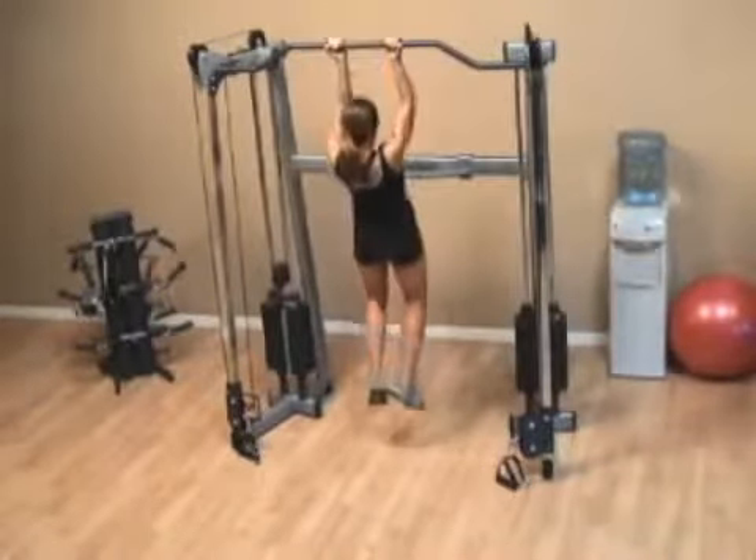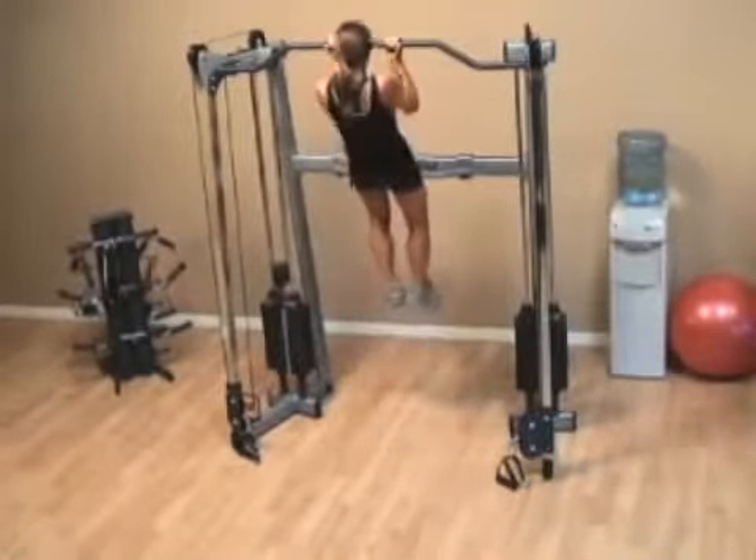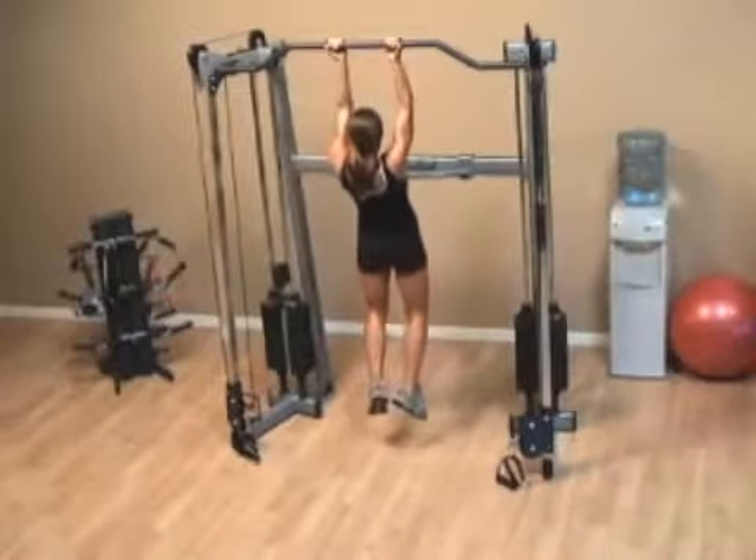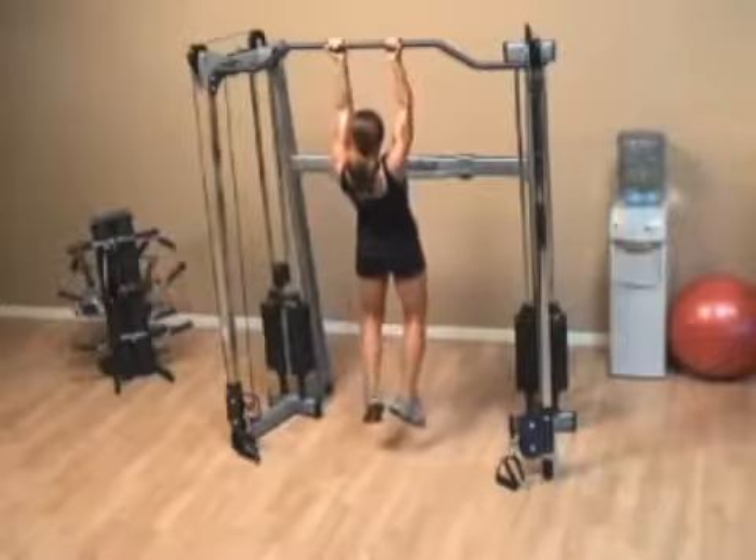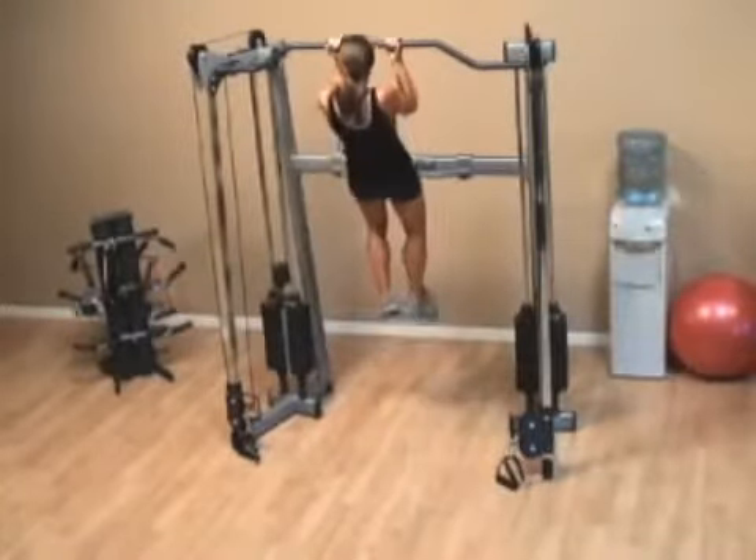Proceed to pull yourself so that your chin can get over the bar, and then go all the way down. Make sure you get a full stretch each time — it doesn't count if you don't get all the way down.